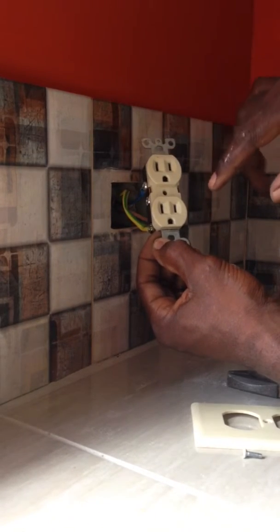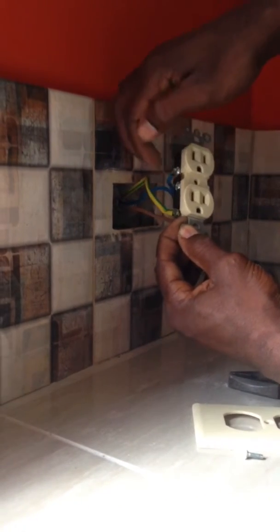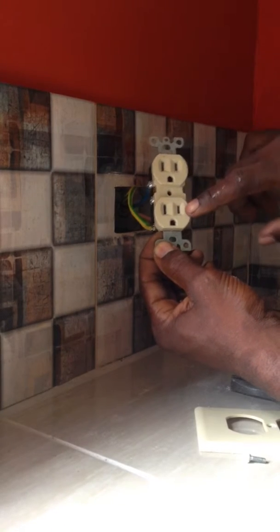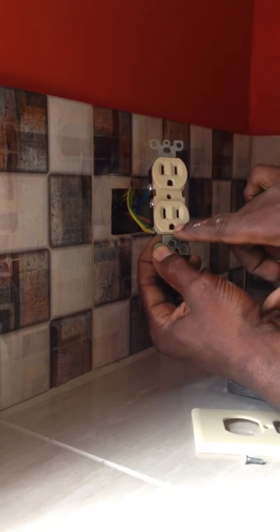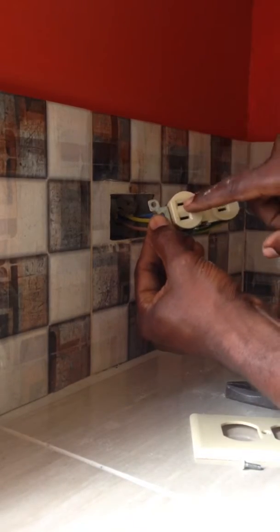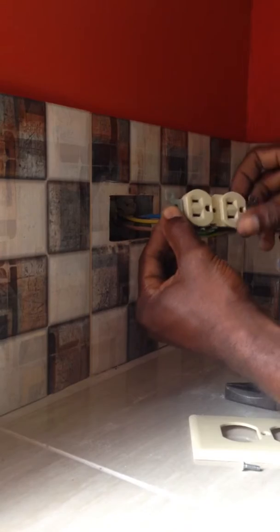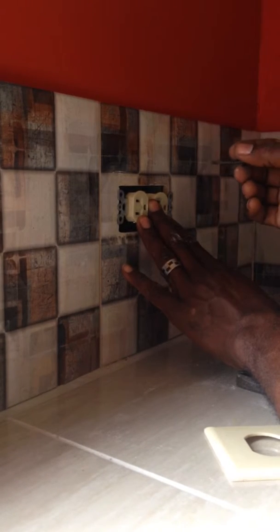There are two slots at the front of the receptacle. The longer of the two is the neutral or common slot, and the shorter of the two is the hot wire. And this one here — I like to call it the 'oh my god face' — is the ground. I usually put the shorter slot, the hot one, on top. I fold the wires into the 2x4 box. I have to use longer screws because the box is buried into the wall.